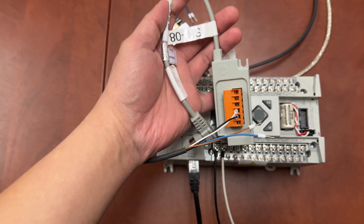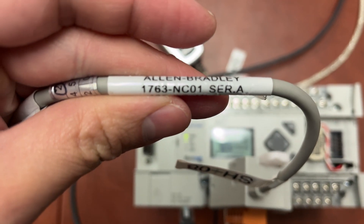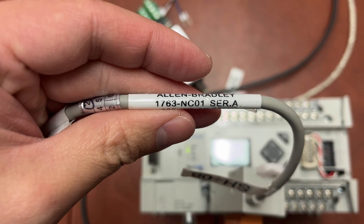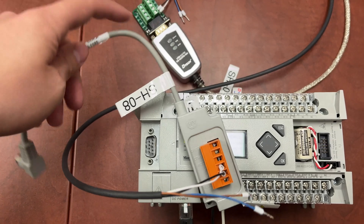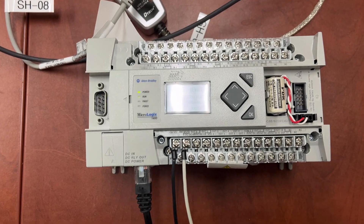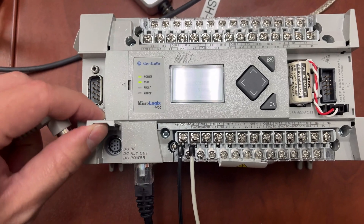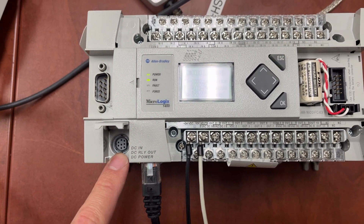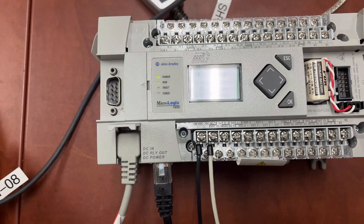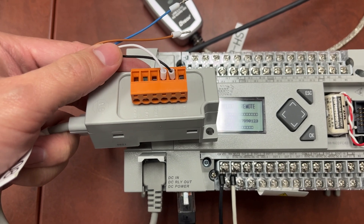The first cable is Allen Bradley 1763-NC01. It converts the PLC 8-pin mini-DIN round port to a 6-pin screw terminal plug connector.